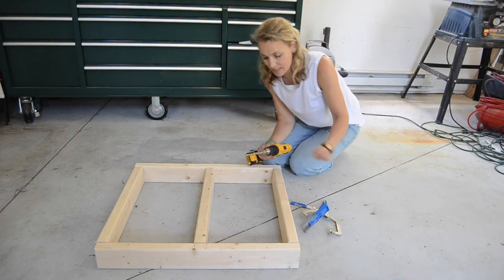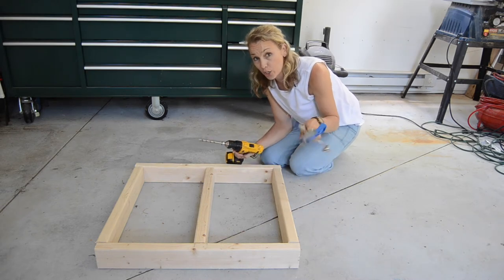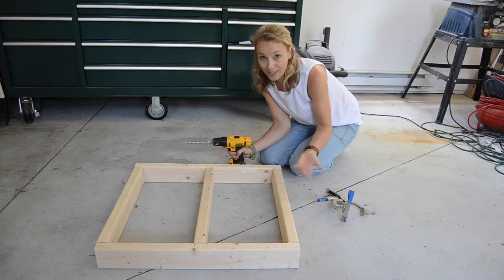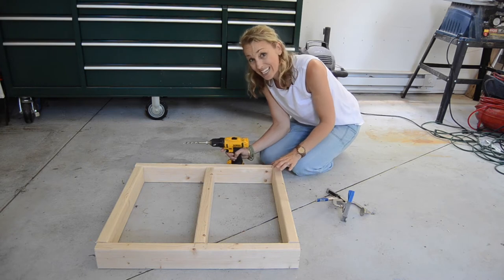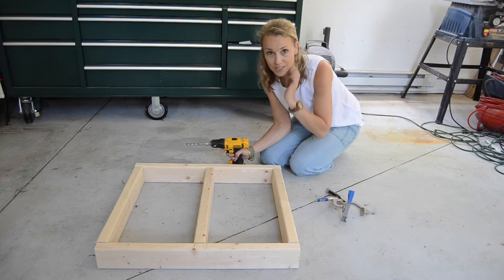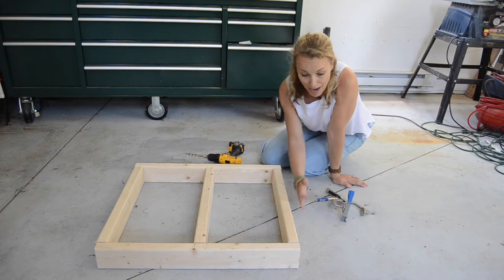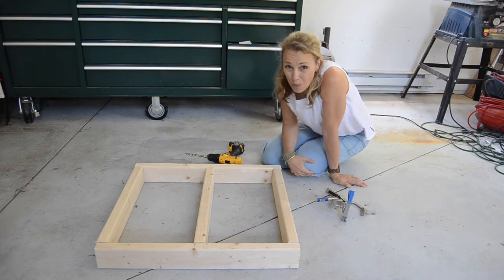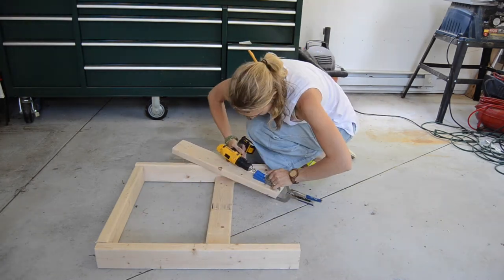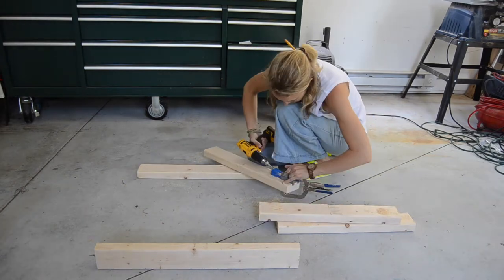Essentially with the Kreg jig you have two things to set. You want to set how deep you're going to screw it in and then you need to set where you're going to clamp it, and both of those numbers depend on the width of the material. I'm drilling into 2x4s which means the width is actually an inch and a half — two by four is not a true two inches by four inches. I have this set to one and a half inches and I'm going to drill my pocket holes on the underside so that hopefully you won't notice it. I'm going to repeat this on the ends of all three of these middle boards and then I can use my Kreg screws and put them all together.